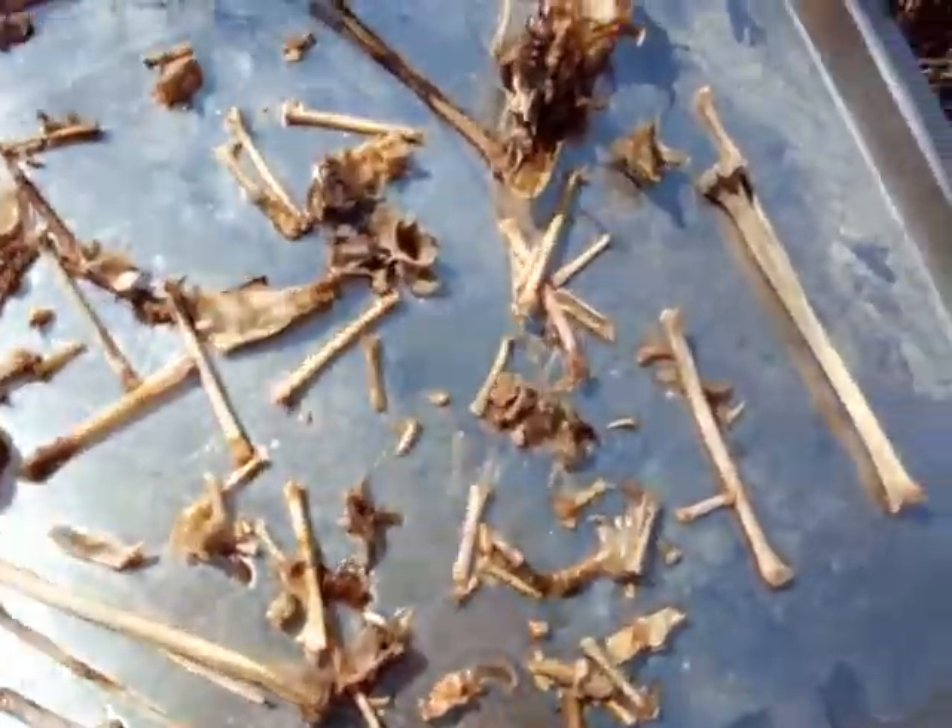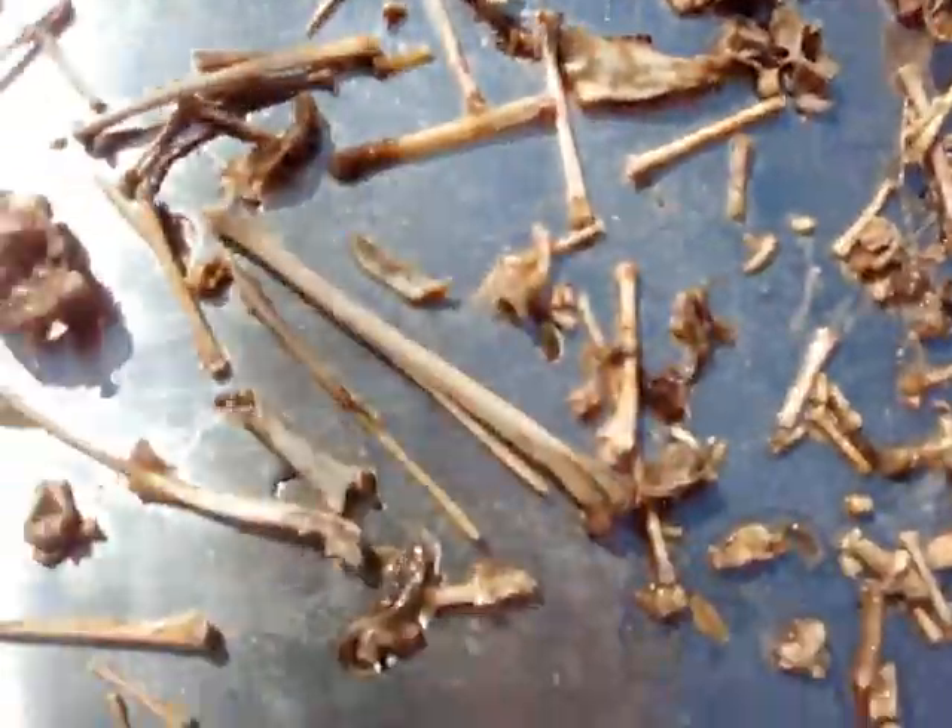So here's the rabbit bone. You can see there's lots of very usable material here, including some very small toe bones.